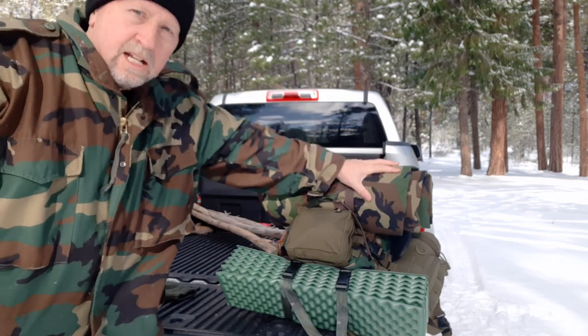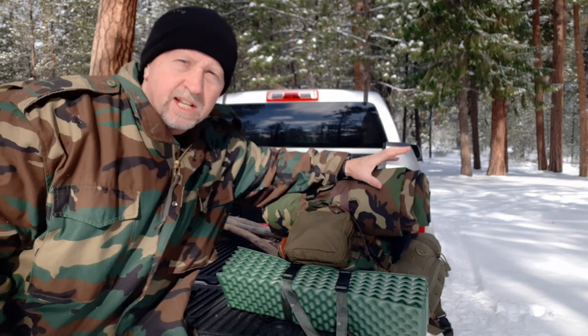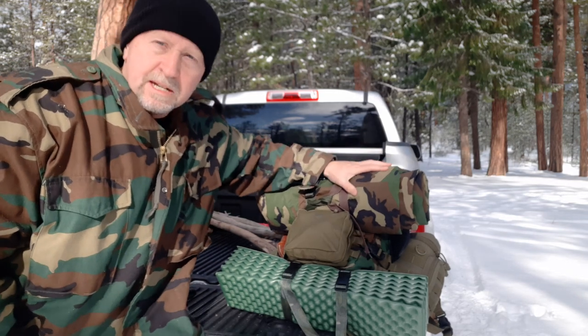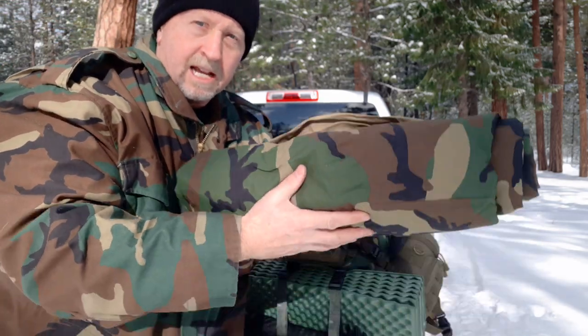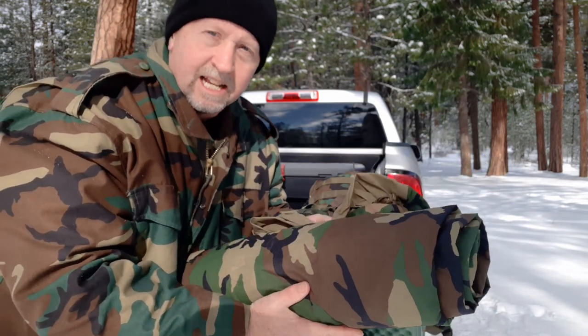Attached to my pack, starting right here, I have a Gore-Tex military sleeping bag bivy cover, if you will. It's windproof, waterproof Gore-Tex. Rolled up inside this is my Swagman roll. I took the Gore-Tex bivy, laid it out, laid my Swagman roll right inside of it, and then just rolled it up. It's attached right here to the back of my pack. That's lightweight and compact, yet it's windproof and waterproof on the outside with nice insulation on the inside.